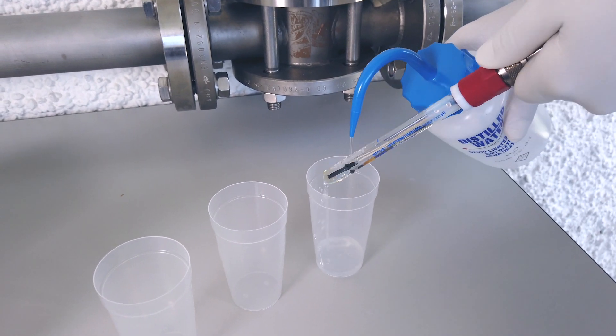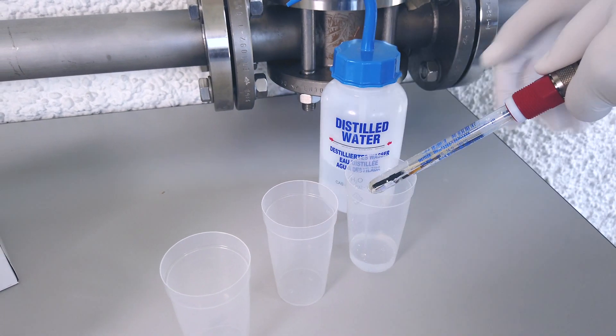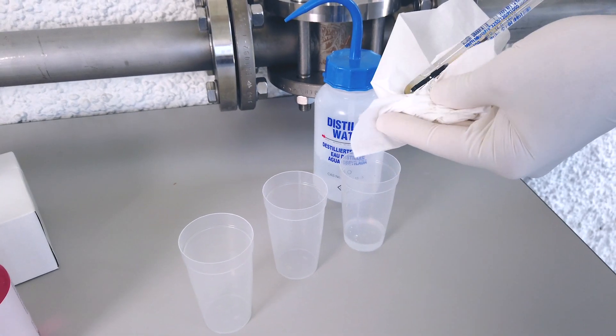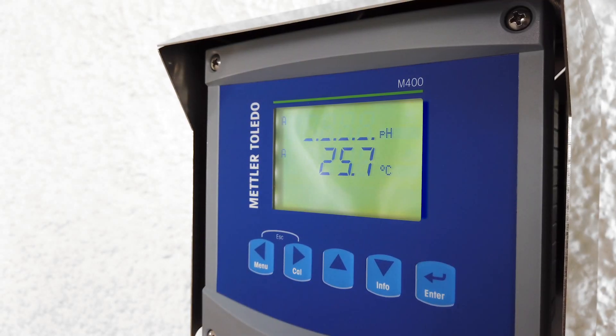Rinse the sensor with distilled water in order to remove any possible contamination, then dry it. Don't rub the sensor — gently pat it dry. Rubbing can induce an electrostatic charge which can affect the measurement.